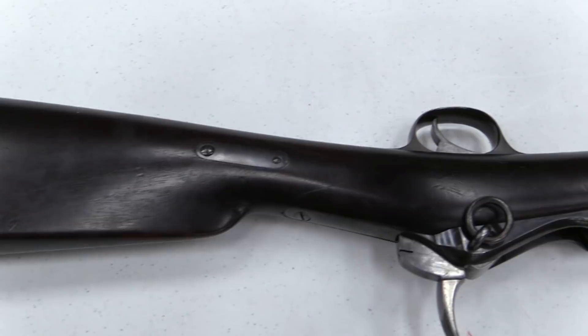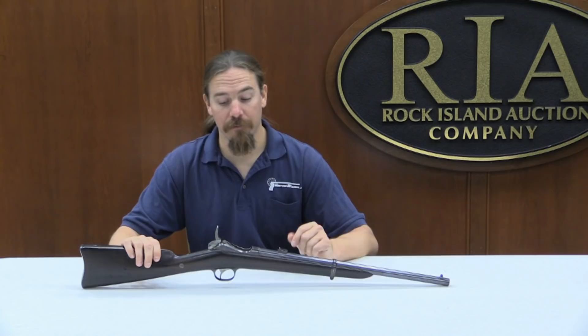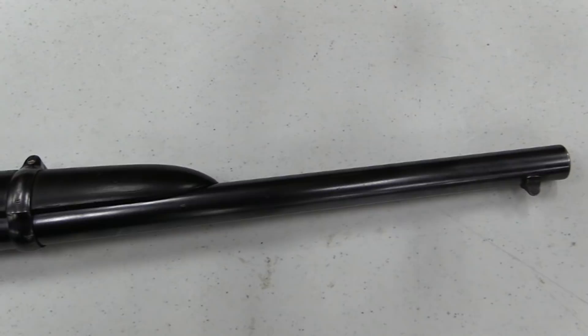What is particularly interesting about this example is that it's a carbine. It is marked Remington, whereas the original guns were all made by Springfield Armory. So this may have been a Remington factory prototype or factory experiment. Certainly carbine-length guns like this were very common with the cavalry.